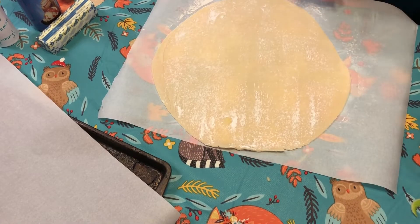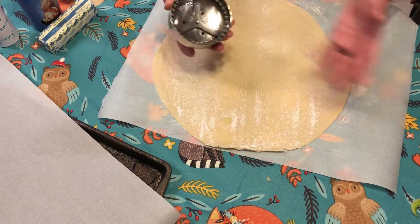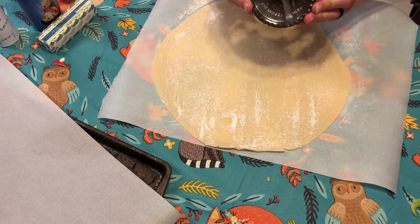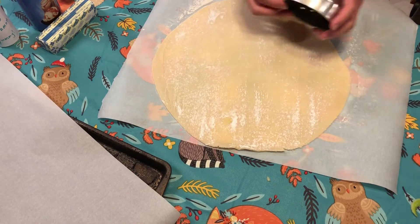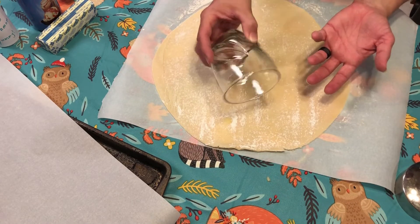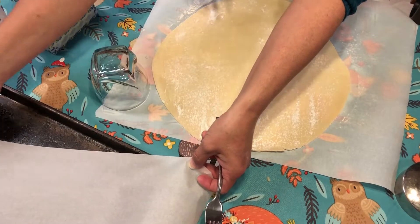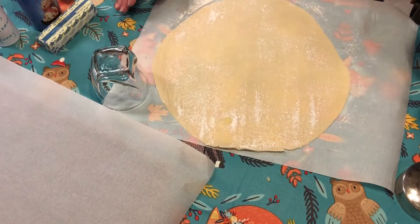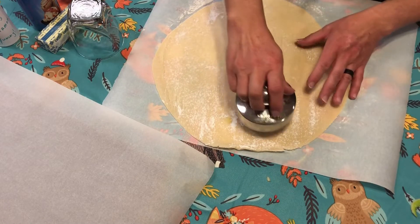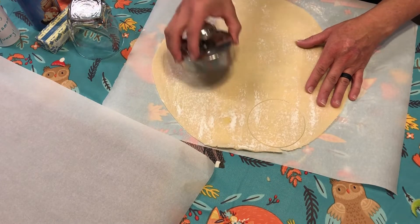I have this neat little Pampered Chef cutter — it makes the circle, you do the filling, and when you push the top down it actually crimps it perfectly. But if you don't have one of those, you can use a glass as your cutter or a biscuit cutter, and then close it with a fork — I'm going to show you both ways. We have a little pan here with parchment paper ready. Some are going in the oven and some in the freezer. Let's do all our cuttings first.